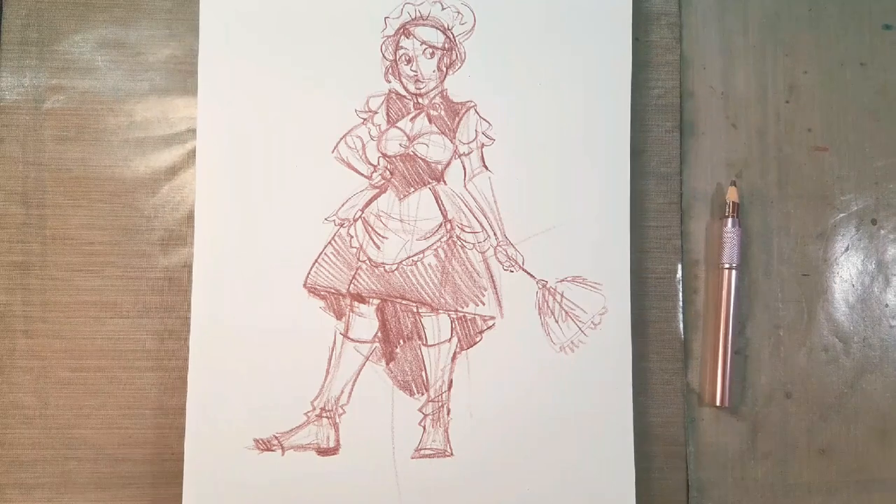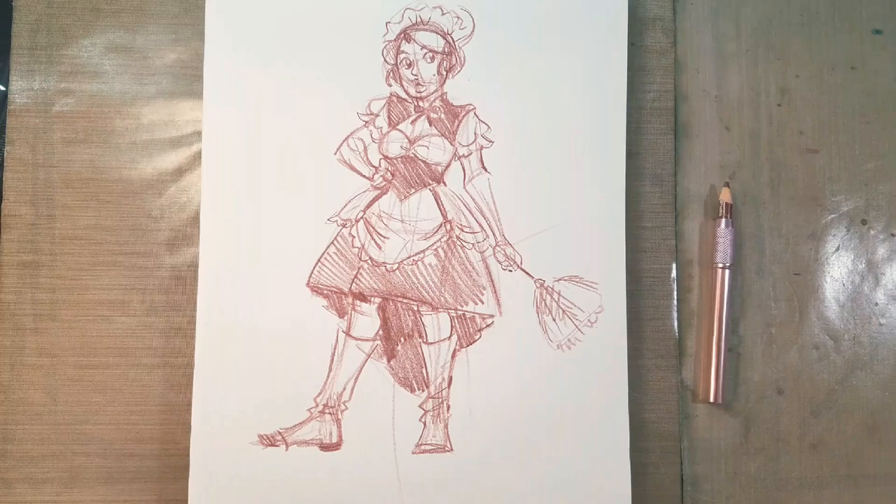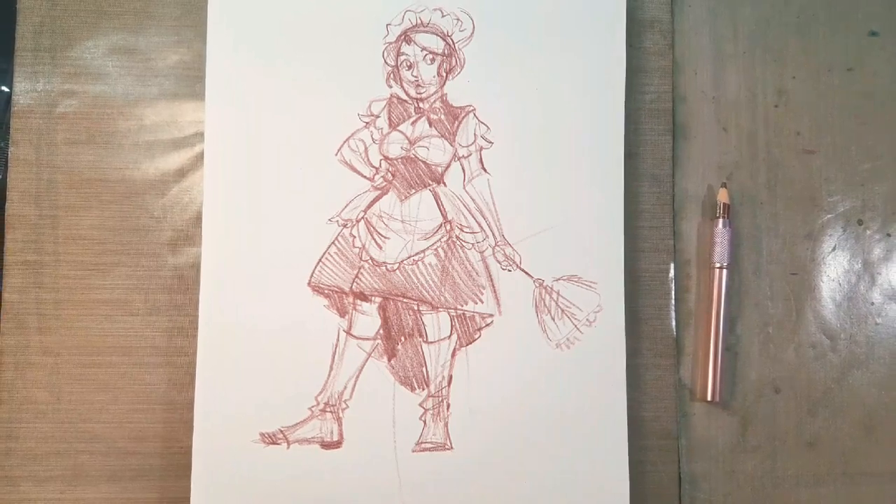Alright, so that is it! Thank you guys so much for joining me for yet another character design prompt. Today we did steampunk and maid. If you have any questions, let me know in the comments.